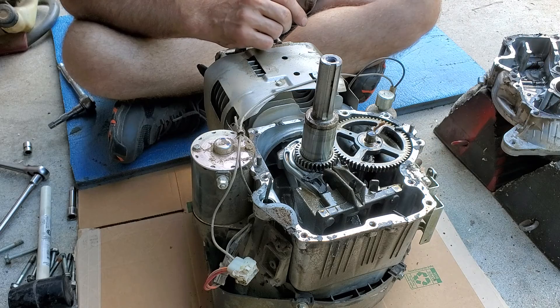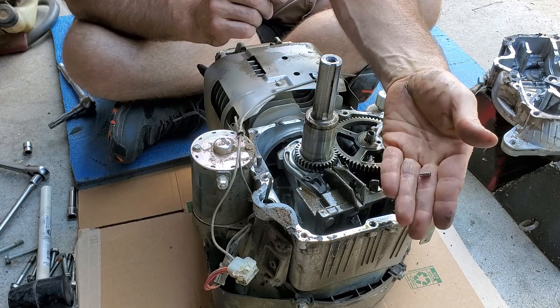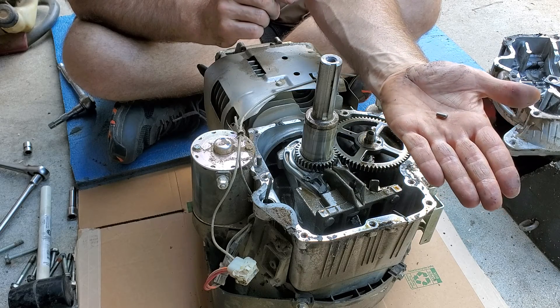Remove your governor. As you can see, these pieces of the camshaft — which would be your compression reliefs — are broken.